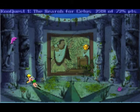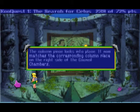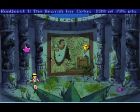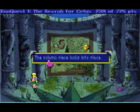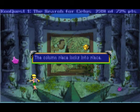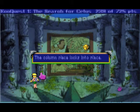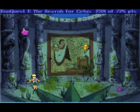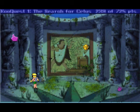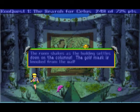The column pieces move — god, don't tell me that. Basically it's just getting to a spot where, like he said, it moves no other. The column pieces lock into place one by one. Adam feels the room shake as the building settles down on the columns. The gold mask is knocked from the wall.